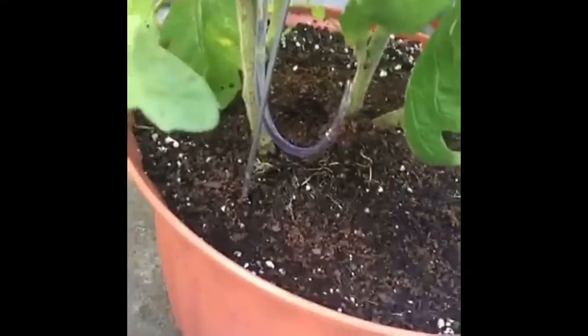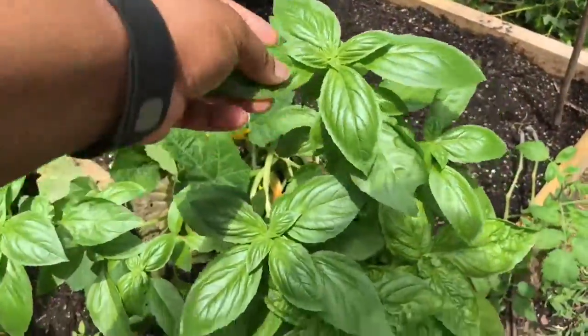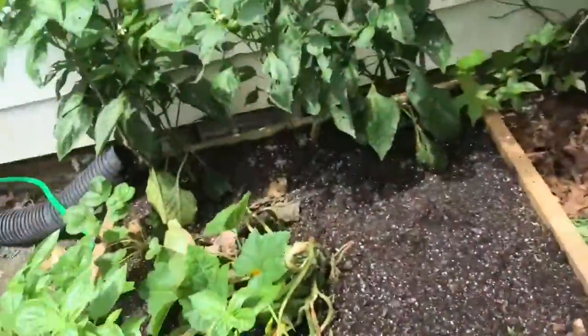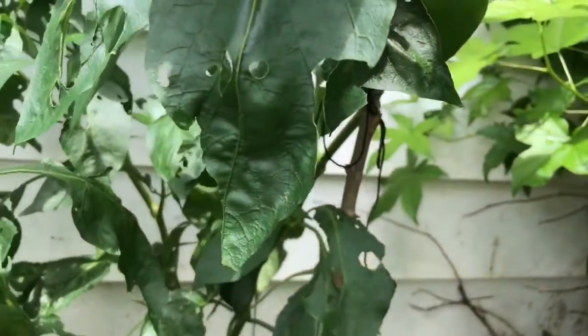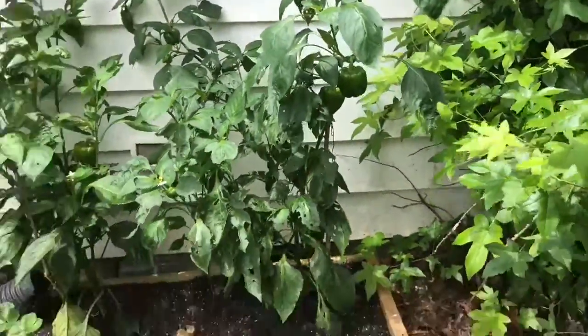Tomatoes like water so it's dripping — see? So I won't have to be out here all summer. Bell peppers here. Here's my basil — look how pretty it is! Here's my thyme, my rosemary, and here are some more peppers. Isn't that great? I just think it's awesome. There's a pepper plant there in the middle. Something's been out here eating.